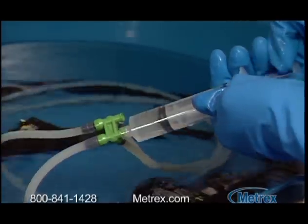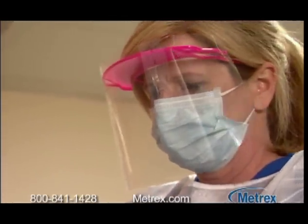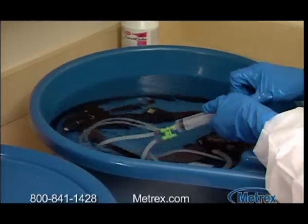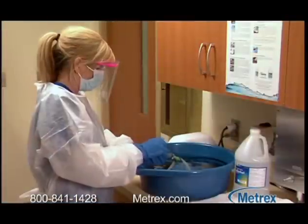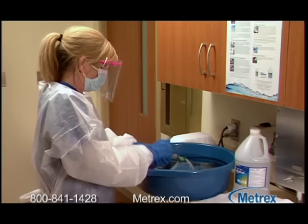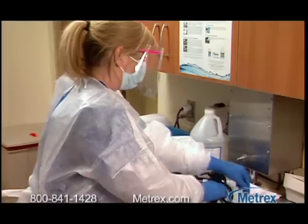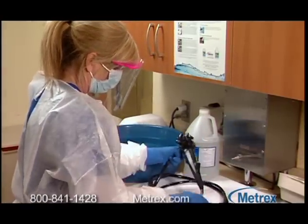This will reduce the chemical residue to safe levels. Remove the device and discard the rinse water. Repeat the rinsing procedure two additional times for a total of three rinses, using at least nine liters of fresh water every time. Some devices may require a rinse with 70 to 90 percent isopropyl or ethyl alcohol to facilitate drying. Dry the exterior using a clean lint-free cloth and either air dry or use medical grade air according to manufacturer's instructions.